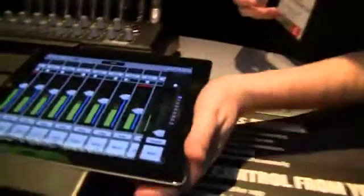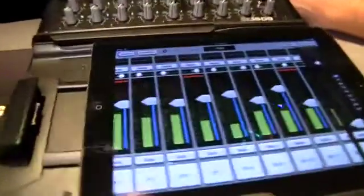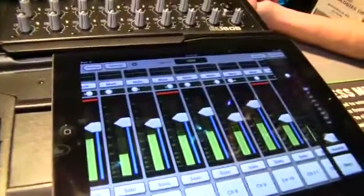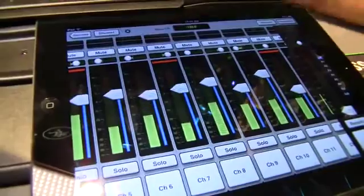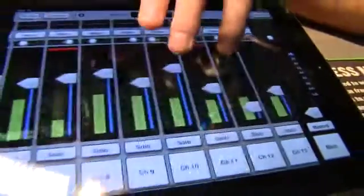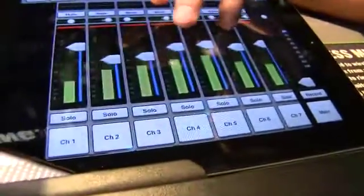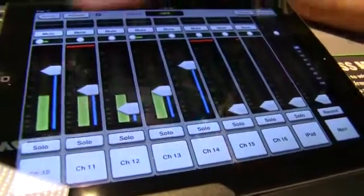Let's give you a quick walkthrough of the user interface. Basically the interface is really easy — if you've ever used an iPhone, iPad, or touch screen phone of any kind, you're already going to be a pro at using our mixer. Simply swipe back and forth and you see eight input channels you can view. Swipe to the left and you've got channels nine through 16.